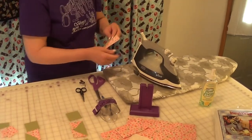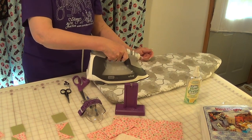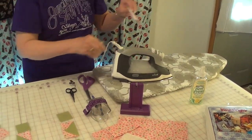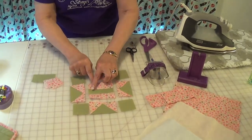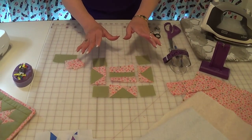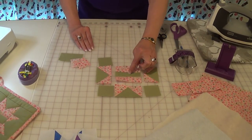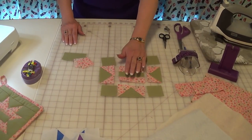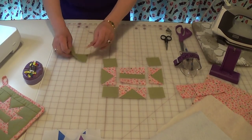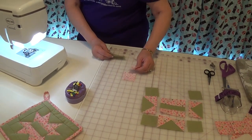One thing I thought of as I was making this is that the center strip creates a great area to put a name. If you were making these pot holders to give to a friend, you might want to put their name right across there before you finish it. I'm going to have Christopher add some words like 'love' after my pot holders are done, since he's got the nice fancy quilting machine.